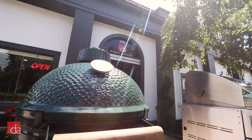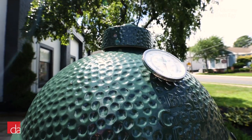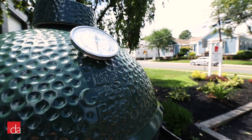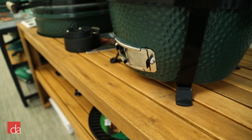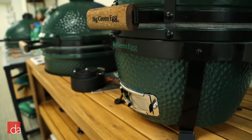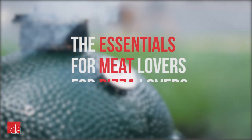If you're thinking about purchasing a Big Green Egg, you may be wondering what accessories you'll need to get started. Big Green Egg offers many accessories depending on what style cook you are. To help make things easy, we narrow down your search to three categories based on our most popular purchases here at Designer Appliances: the essentials, for meat lovers, and for pizza lovers.